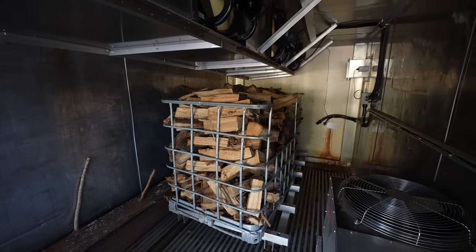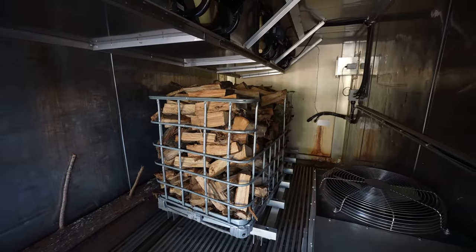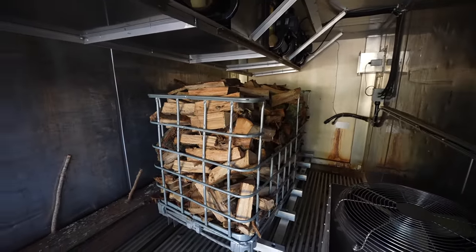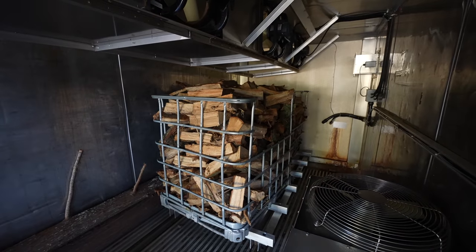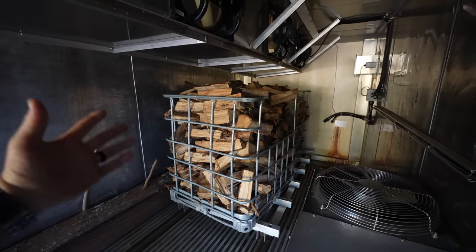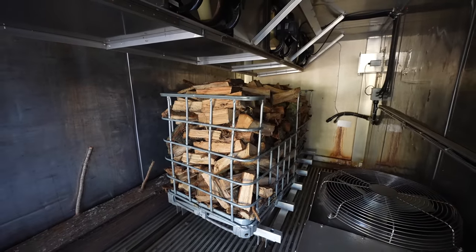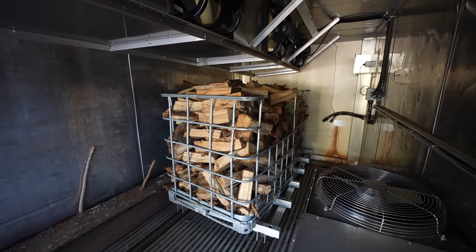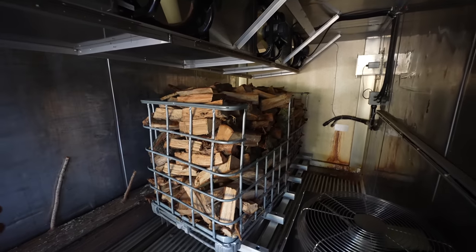Down here in Florida, people often call us and ask what's your price per cord for firewood. Here at Triple L Rustic Designs we don't sell the firewood by the cord — we sell it by these totes. If you end up coming and buying a full tote of this kiln dried oak firewood, we sell that for a hundred dollars. From what we figured out, about three of these totes equals about one cord of wood.